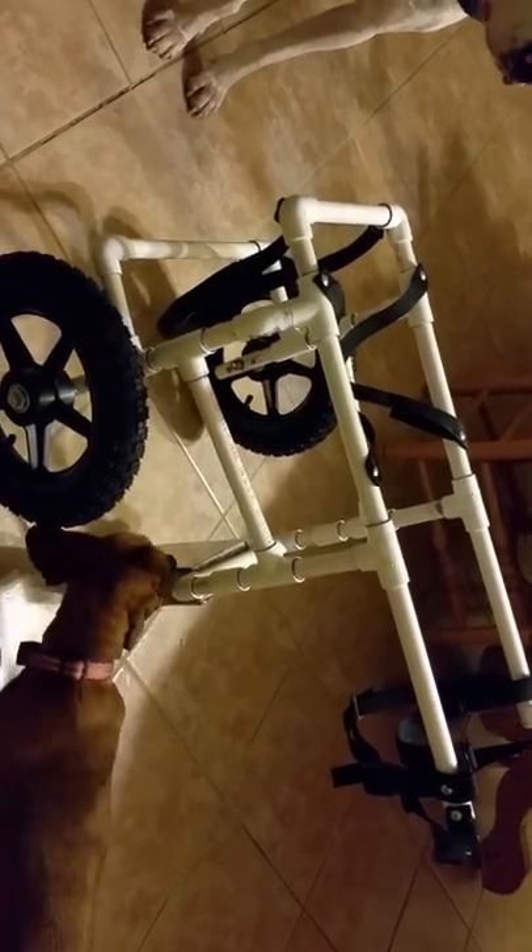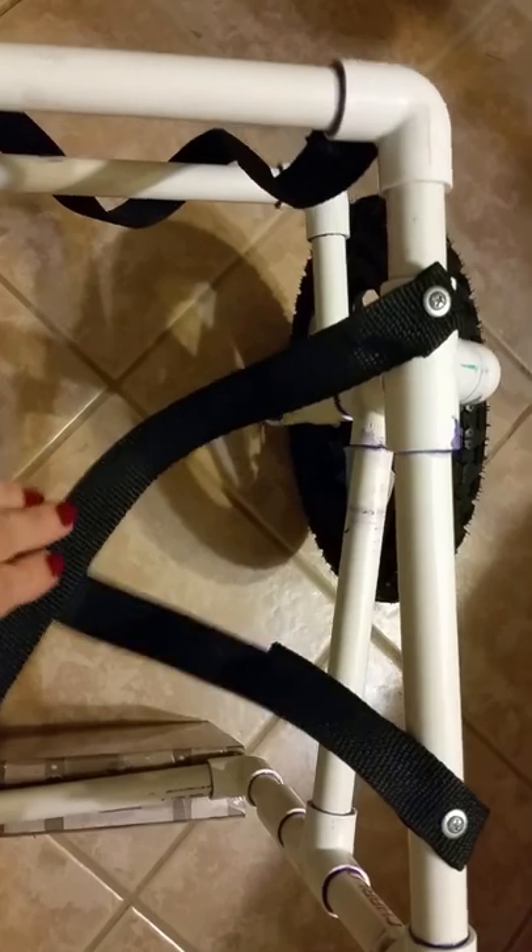This is what our finished cart looks like — it's for a 55 pound border collie mix and we have it propped up on a box. Ideally when you put this cart on a dog, you don't want it to be uphill — you want it to be level or slightly downhill. Notice that the center of the saddle is in front of the axle of the wheel.